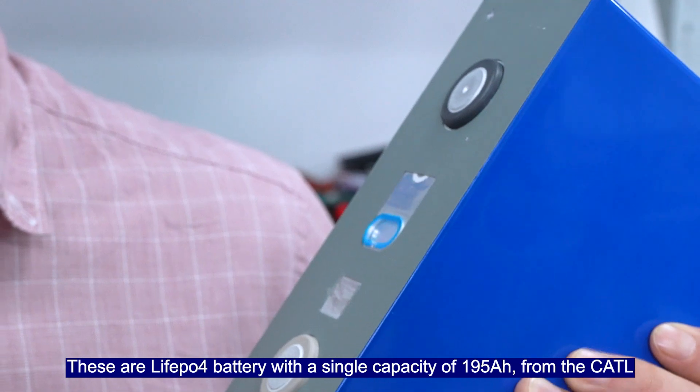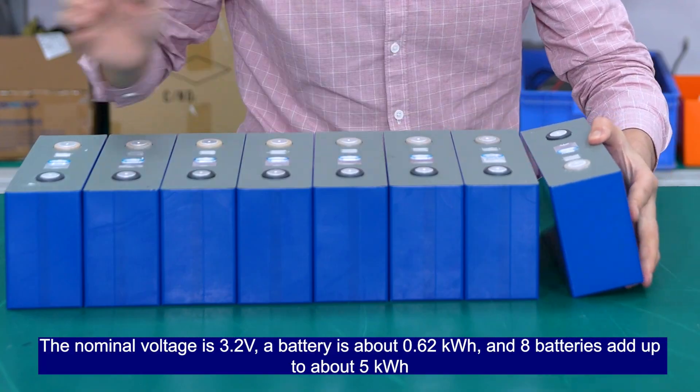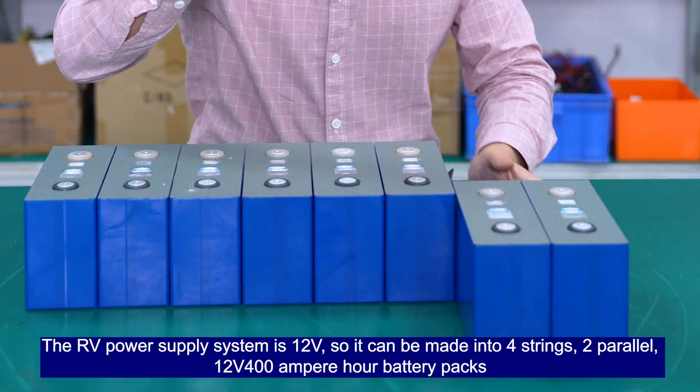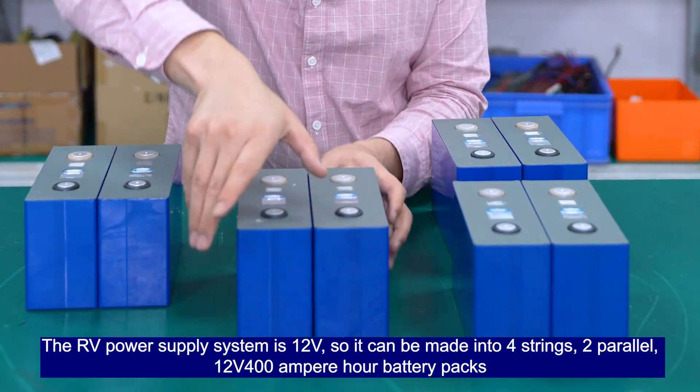Each battery has a single capacity of 195Ah. The nominal voltage is 3.2V, so a single battery is about 0.62kWh, and 8 batteries add up to about 5kWh. The RV power supply system is 12V.